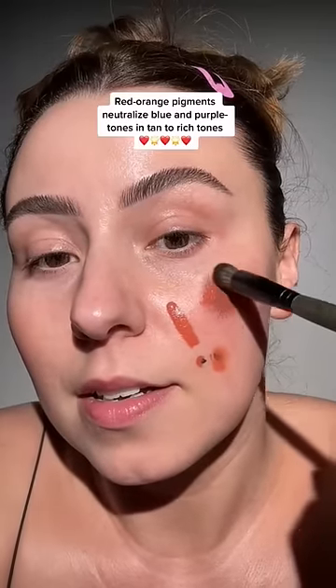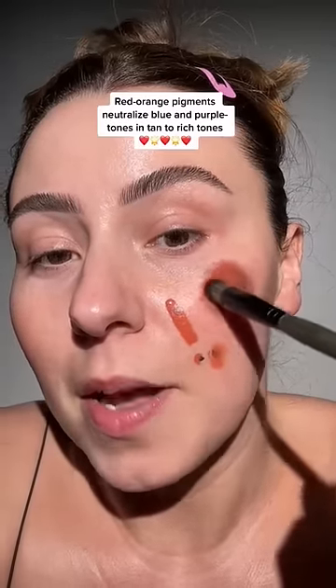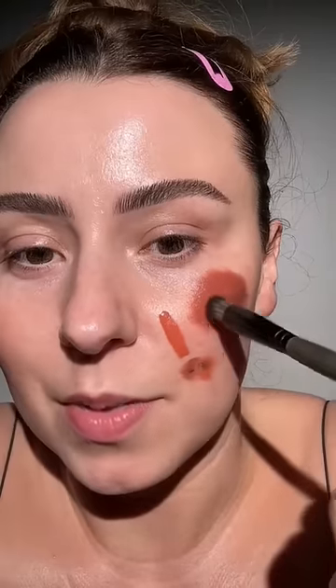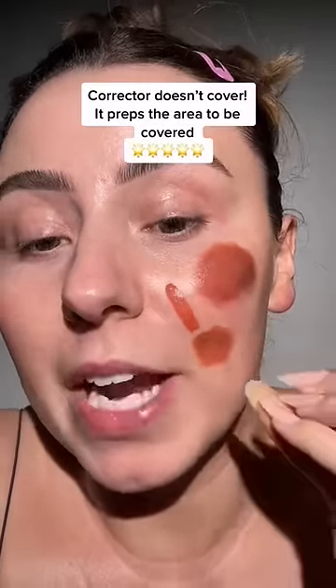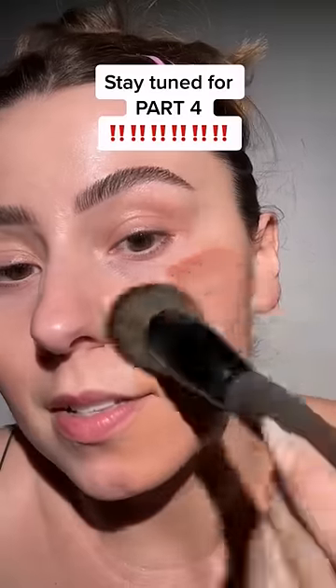If you have any darkness around your eyes that tends to be this color, it's going to help balance it. You can really see it start to come to life because I focused here — see this difference? Just cover up our dark spot. Corrector isn't meant to completely cover; think of corrector as prepping that area to be covered. Let it dry one minute and then make sure you're doing tapping motions to cover that up.